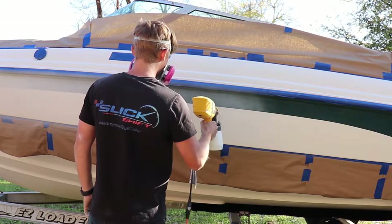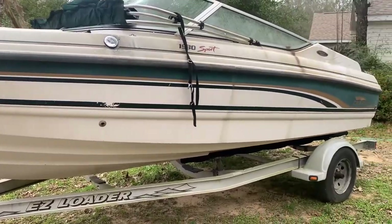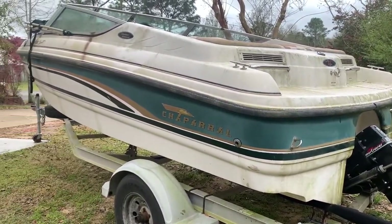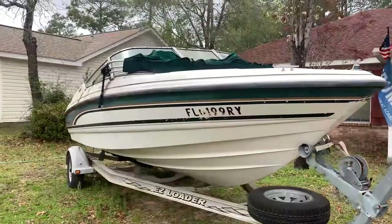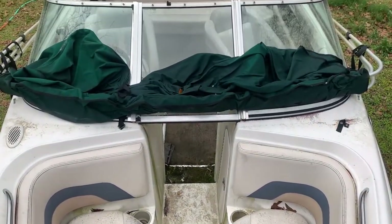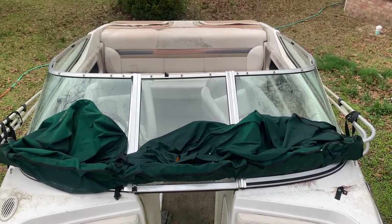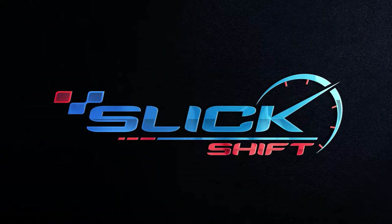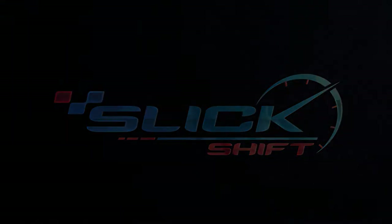We sanded all the gel coat and we laid a coat of epoxy primer. This is the boat when I first bought it — if you want the whole backstory make sure you go back to part 1. If you guys want to subscribe go ahead, but if you don't learn anything from my videos don't hit that subscribe button. I want you guys to get something out of this — it's America, the choice is up to you.